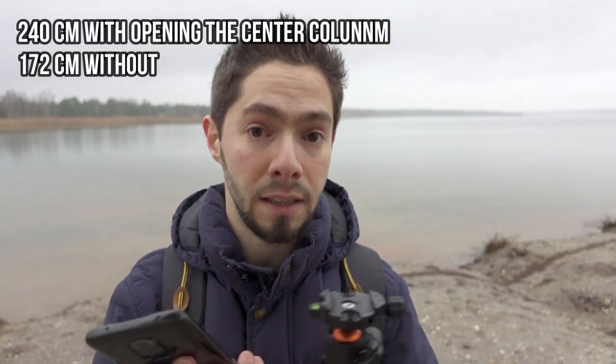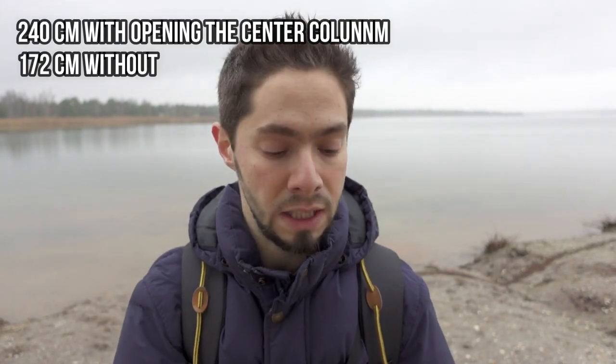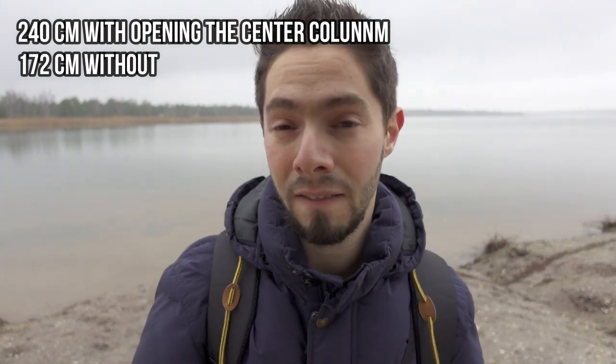The thing I like the most about this tripod is the length. The maximum length is 240 cm when using the center column, though no one recommends using the center column because it can cause shaky photos — regardless of which tripod you use. Without the center column, using only the legs, the height is 172 cm.